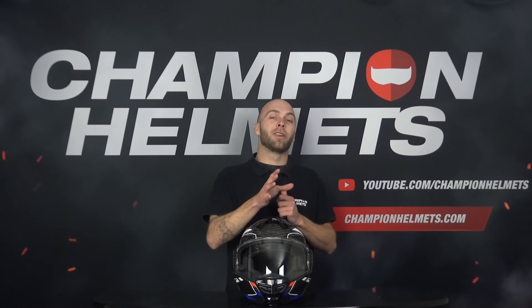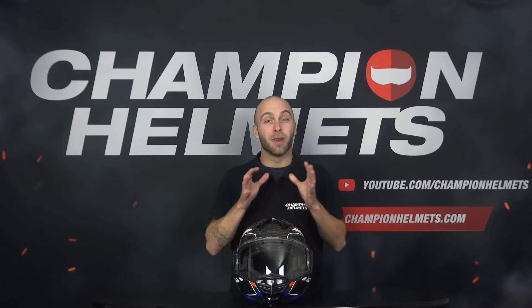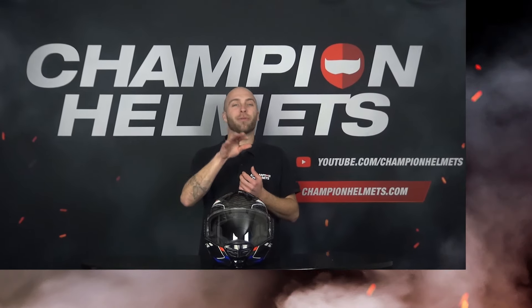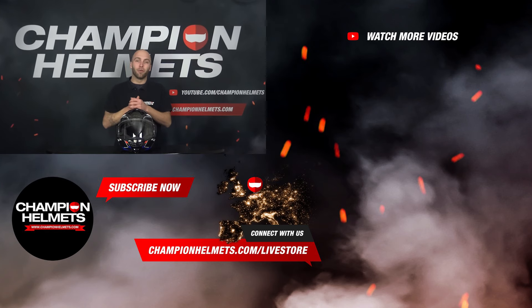Would you like more information about the LS2 Advent X Carbon? Then be sure to take a look in our webshop ChampionHelmets.com, where we always offer the lowest price guarantee and have great discount bundles. Also don't forget to like the video and subscribe to our YouTube channel for more reviews, road tests and guides. Thank you for watching — my name is Simon for Champion Helmets, and until next time.